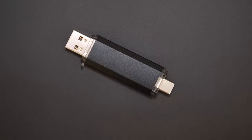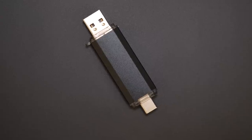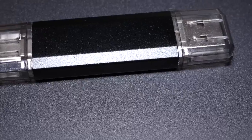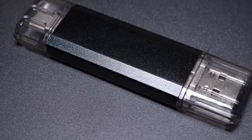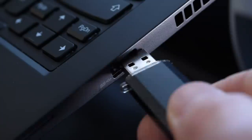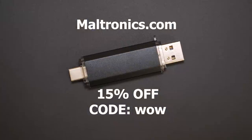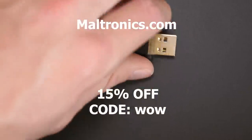We'll get to how you can DIY your own wireless Bad USB in just a moment, but first — this is a Malduino W. It is in and of itself a wireless Bad USB. You can learn more over on my store, maltronics.com, and get 15% off for a limited time only with discount code WOW. Find out more with the link in the description.